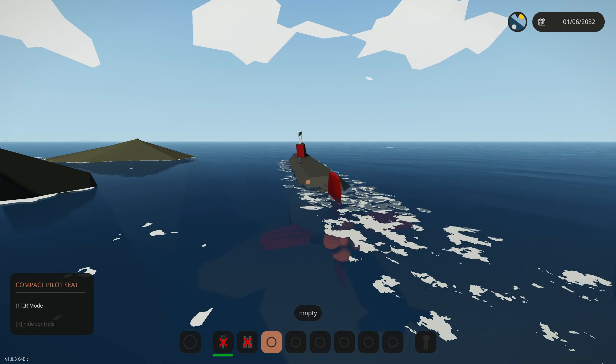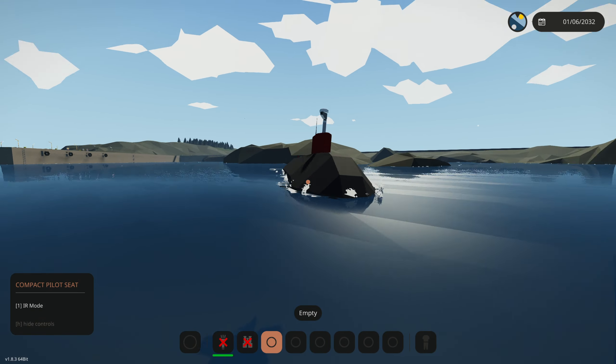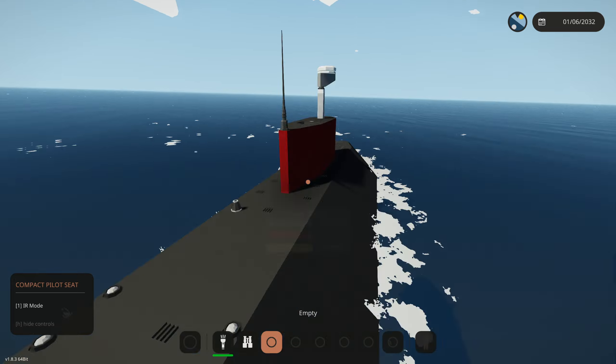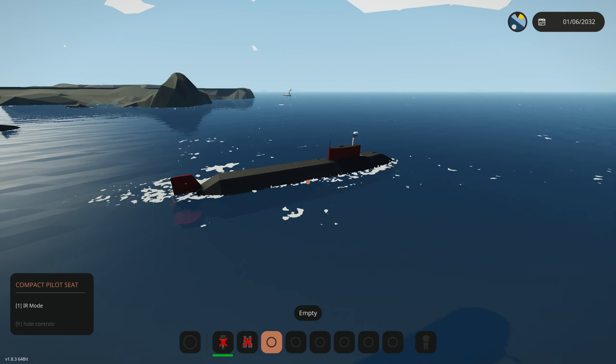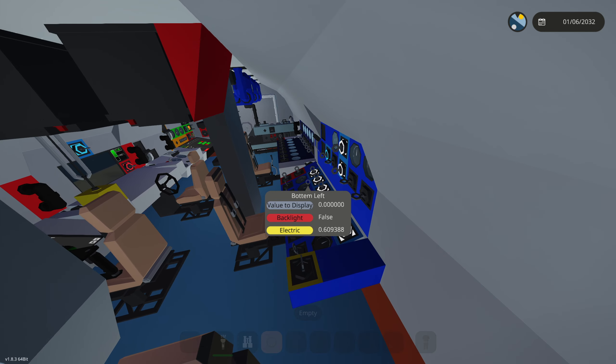We also have thruster speed which you can change up and down. Clicking the left button will turn us to the right by activating the port bow thruster, and clicking the right one activates the other thruster and pushes us to the left. The same applies to the rear thrusters, and doing opposite ones will put us in a circle.